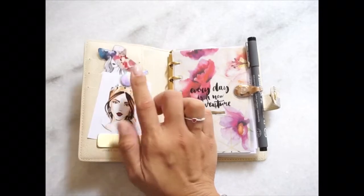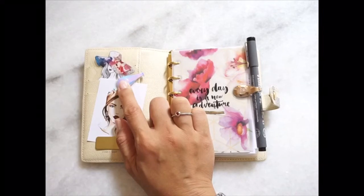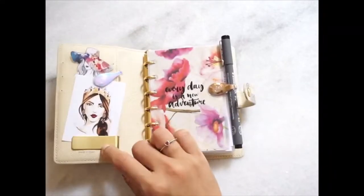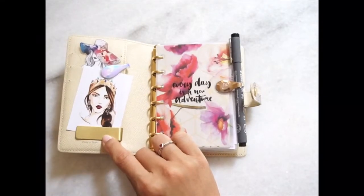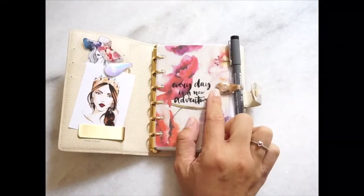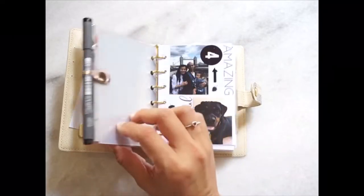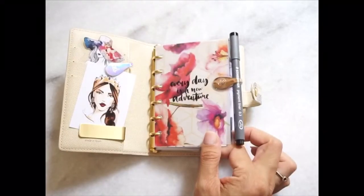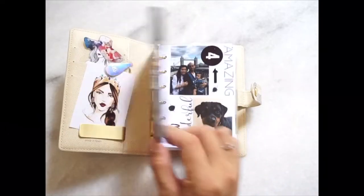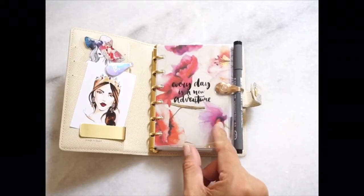This is an Oli clip — it's the iridescent range and I love them so much. I use it to hold the cutout so that it doesn't move around. This is a clip from Carousel which I purchased, and this is my rose gold Oli clip that I use to hold my pen. It is very sturdy as the magnets are very strong.